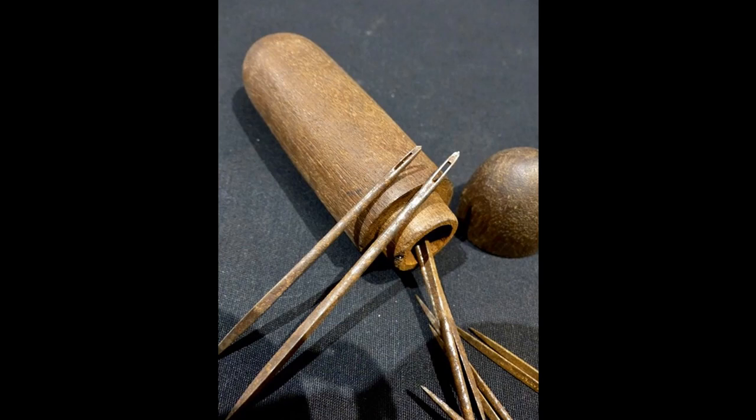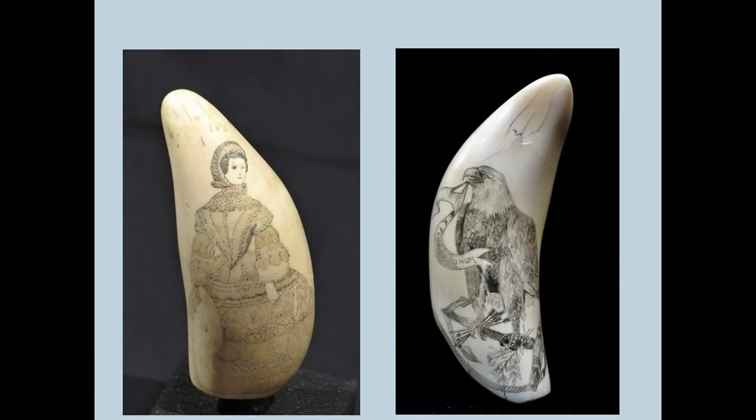The final step would be to add color. In most cases scrimshaw is done in black — this would usually be soot, or it might be tar from the pots used to boil the whale meat. In some cases it might be ink, either commercial ink or squid ink. You would apply that to the engraved surface, wipe the extra off, and that color would be caught in the engraving on the tooth, making the design visible.